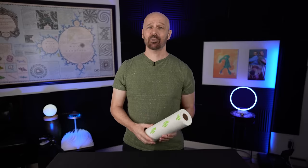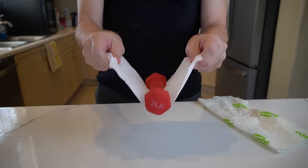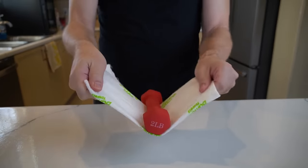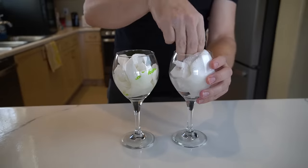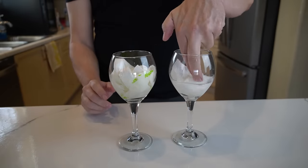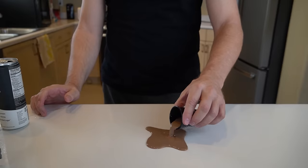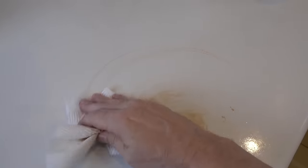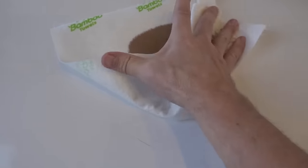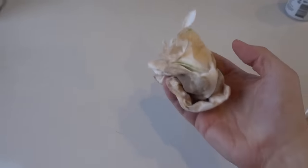Each towel supposedly has 80 uses — 3,200 uses per package. It's holding but it's tearing. The bamboo towel is doing better. This one's kind of floating in the water. It didn't get all of it but it did get more. Can it get the entire spill? It's pretty close. You know what — it actually did it, very close.